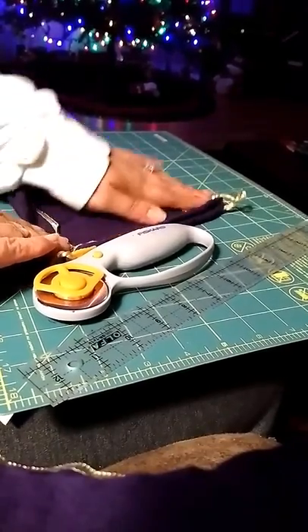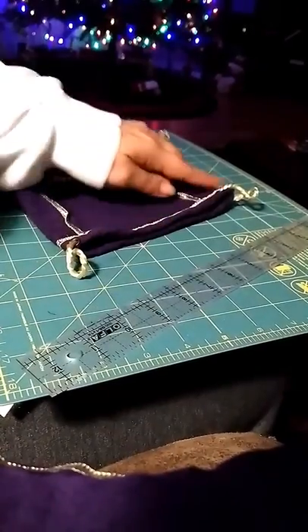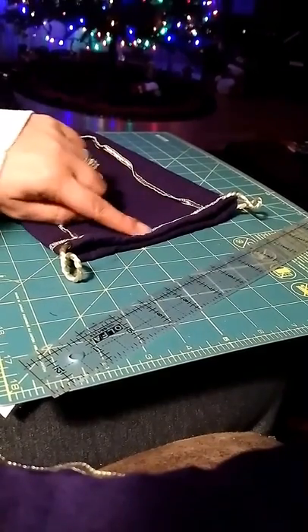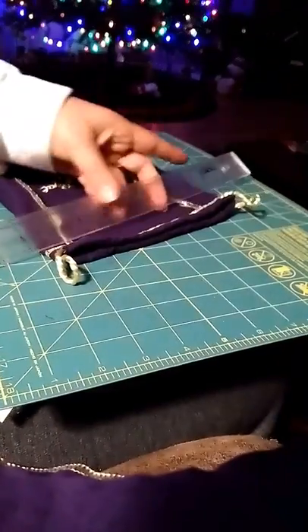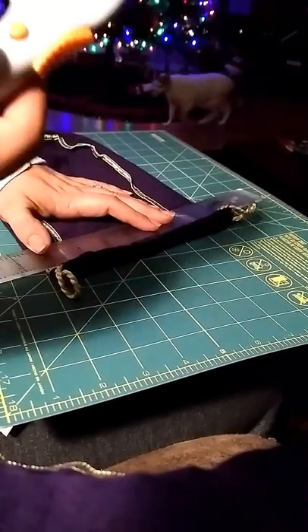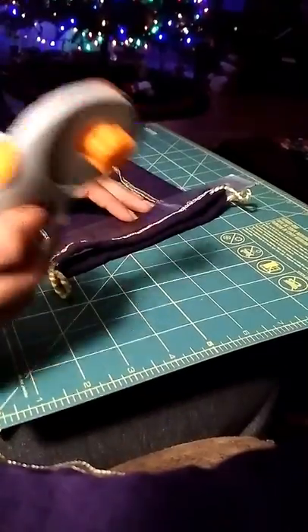You're going to lay it out like this. Take your rotary cutter and you want to cut off this part here, just below this gold line right there. Use your ruler to create a straight line. It helps if you open your rotary cutter. Just press it down and run your rotary.